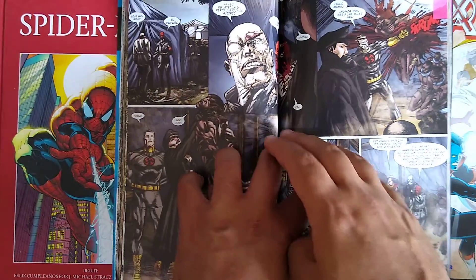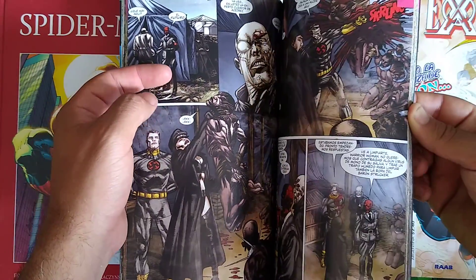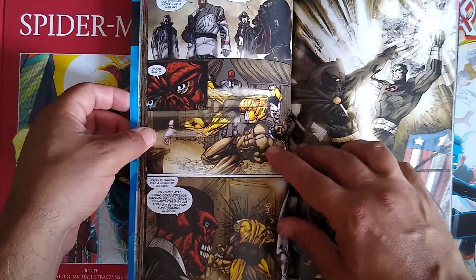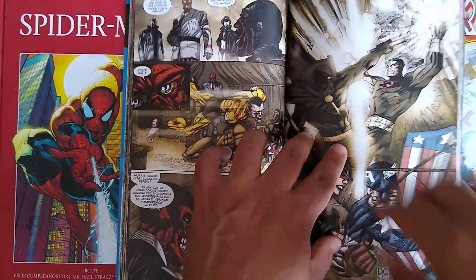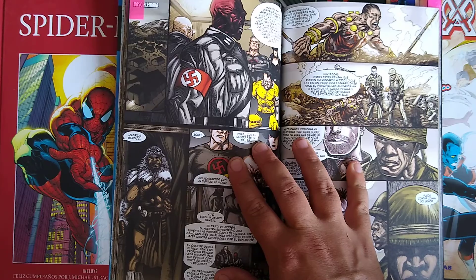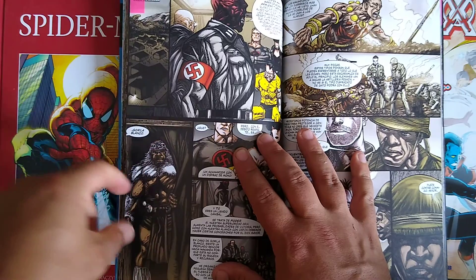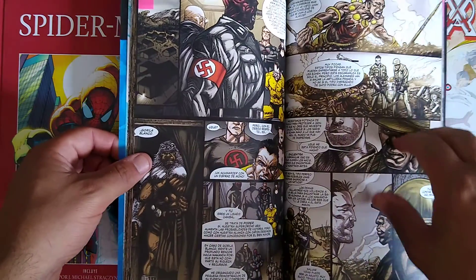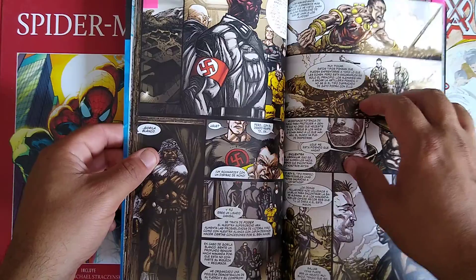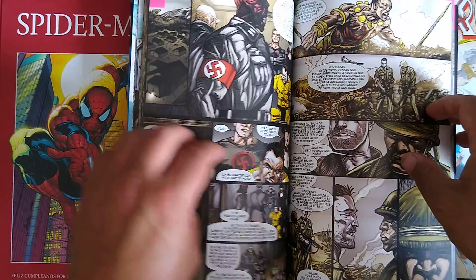Back at the Nazi base we have Baron Strucker, Red Skull, Masterman, a lady whose name I don't remember, and one of the most messed-up villains ever — the Armless Tiger Man. He just really gives me the creeps and grosses me out. There's a moment that really gets me in this story where the Nazis, being overtly super racist, Red Skull says they're going to ally with Ape Man or Gorilla Man — White Ape, whatever his name is, a classic Black Panther villain — and they're openly racist right in front of him, with the guy sort of standing there like, 'Hey, I'm here, I can hear what you're saying about me.'